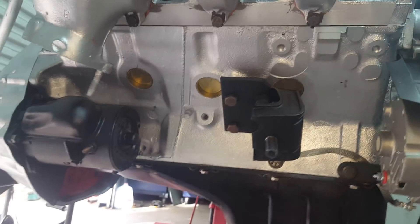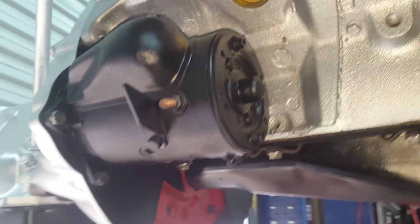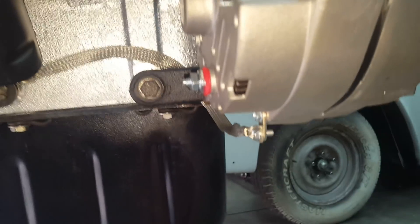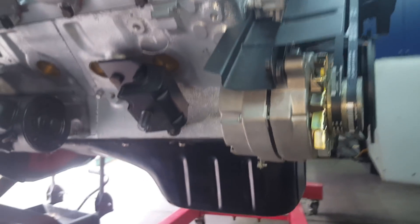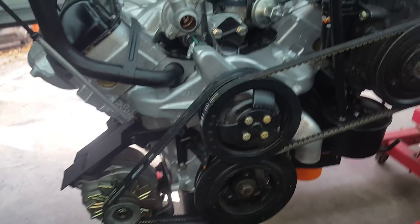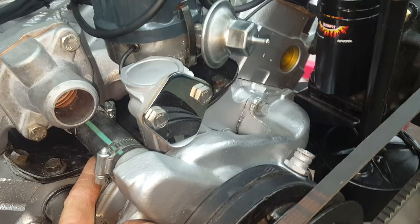That's the original starter but I do have a different one I'm putting in — I just wanted to get it started first. Flywheel bolts are on. I use really heavy gauge wire — I kind of overdo things. I use two-gauge instead of four-gauge, and all military-spec wire.